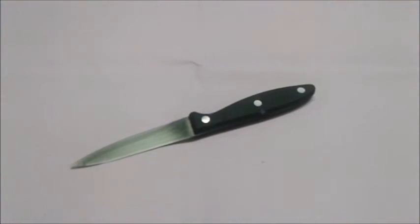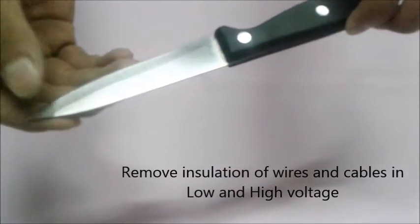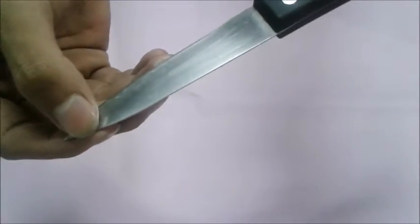Next is the electrician knife. This tool is used by linemen to remove insulation of wires and cables in low and high voltage transmission lines. It is similar in function to the wire stripper.